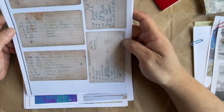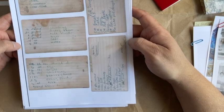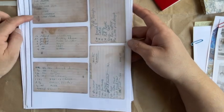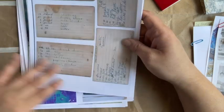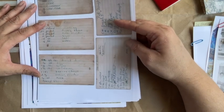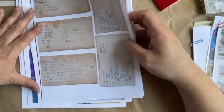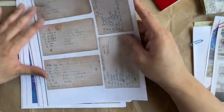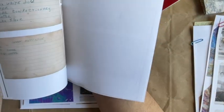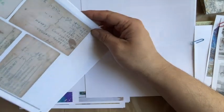They make great ephemera. They're great if you're doing a cookbook-themed junk journal or a baking journal. You can cut them out, print them on heavier cardstock and make them into pockets, or make them into tags. They're really fun — just look at that handwriting and everything. This is all his handwriting.